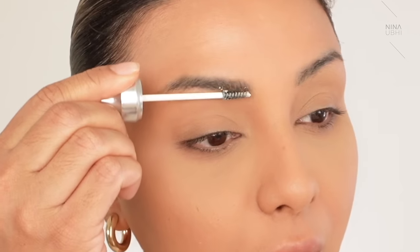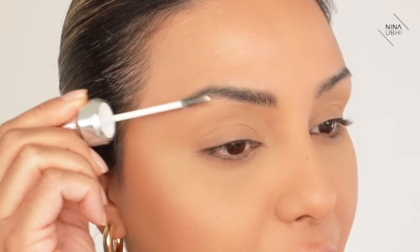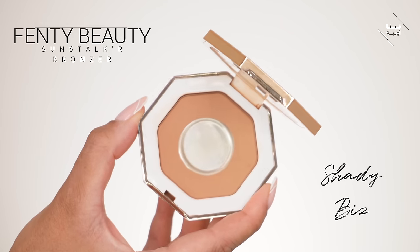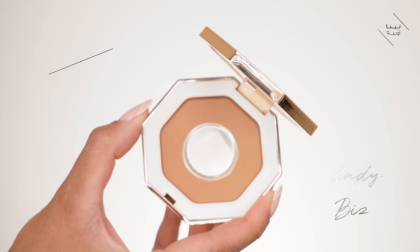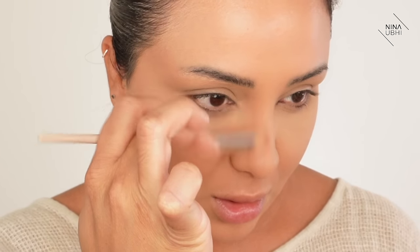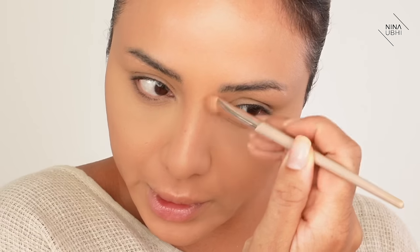While that is getting to work, we are going to do the brows. I'm going to apply my Benefit Fluff Up Brow Wax - I like to just press it after applying so that it flattens my brow. While they are drying, I'm going to quickly do my nose. This is just a quick nose contour using my Fenty 200 brush with my Fenty Sun Stalker in Shady Biz, going over where I contoured already to make it a little bit more obvious.